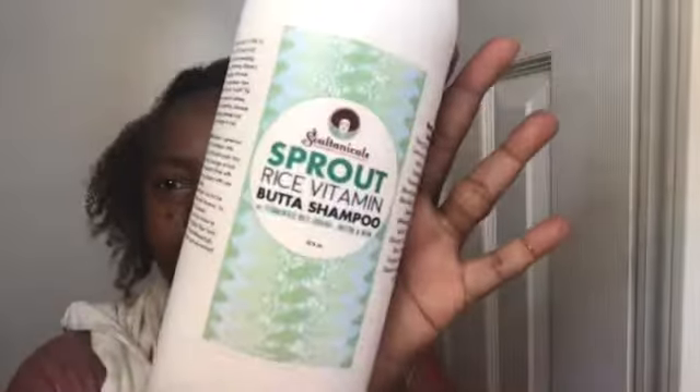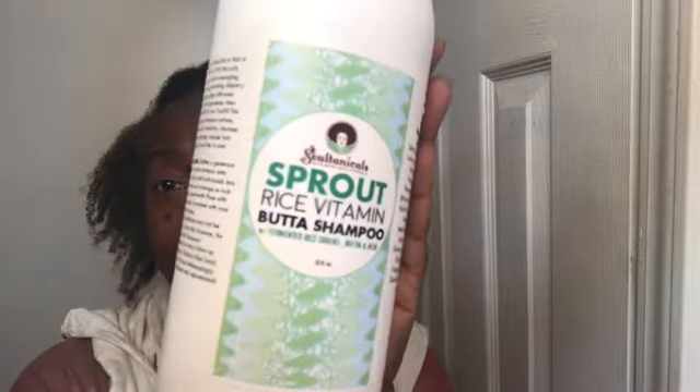Hi guys, welcome back to my channel. As you can see, it is wash day. The title of the video is 'Wash Day with Soltanicals,' so I'm going to show you what I am using for this entire wash day. I just shampooed with the Rice Vitamin Sprout rice vitamin shampoo — this is so thick and creamy and it smells amazing — and now I'm getting ready to deep condition.